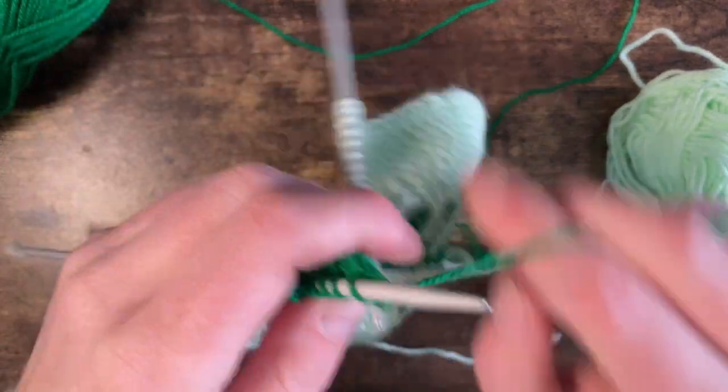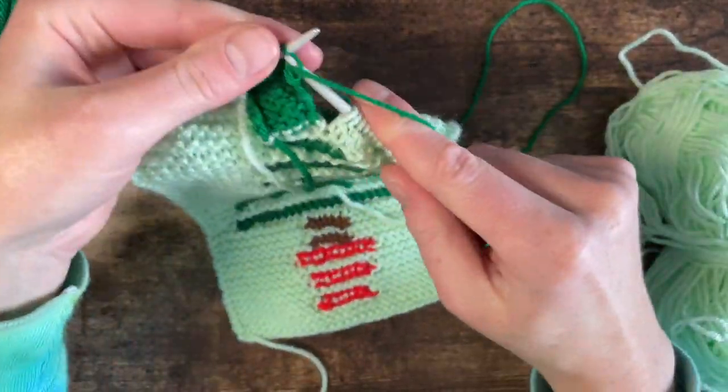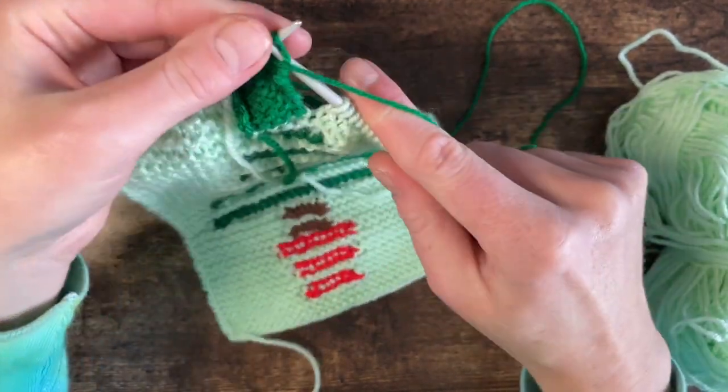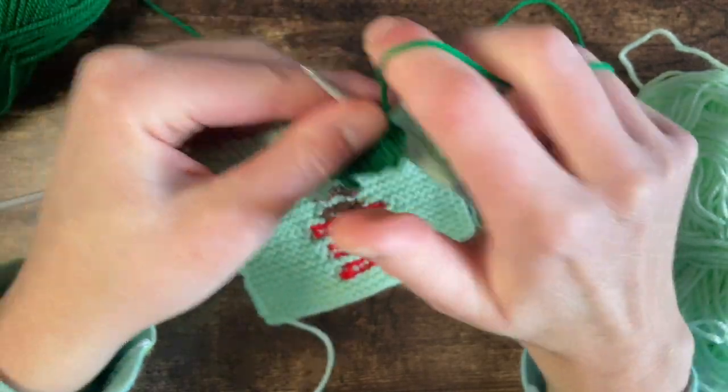Now this is a really interesting pattern because the tree, as you can see here, is done completely separately.